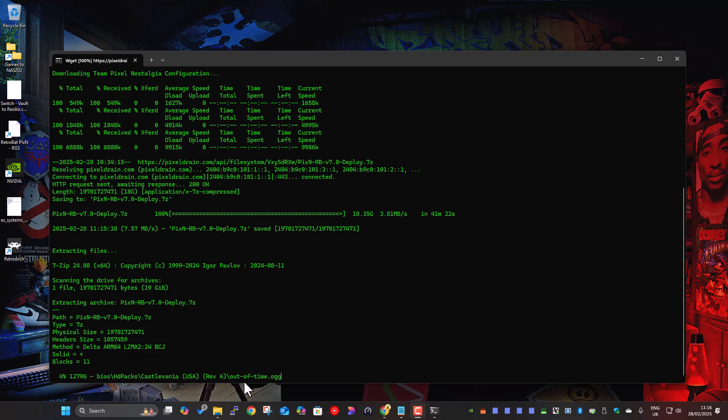Everything's included in here to turn it into the RGS build — BIOS files, themes, custom config, all the little bits, pieces, and tweaks to get you up and running. I'll pause the video again to let this extraction finish. It'll take a few minutes depending on the speed of your hard drive, whether you're on an SSD or spinning disk.